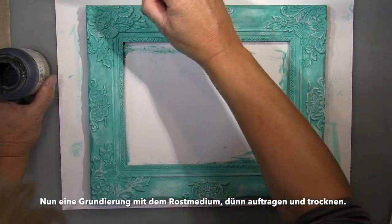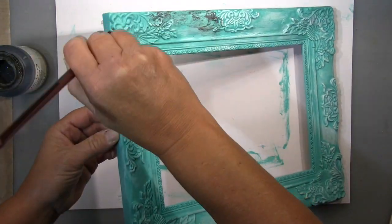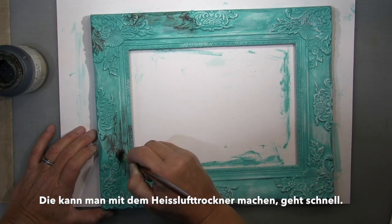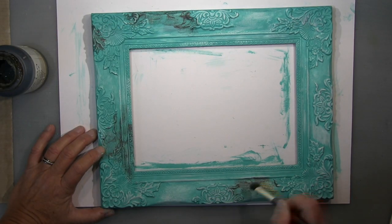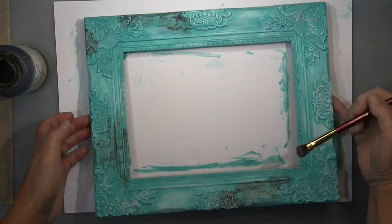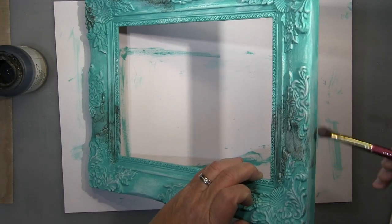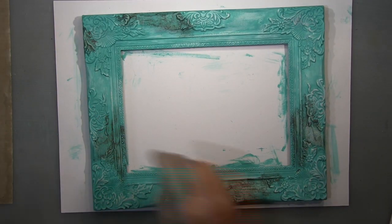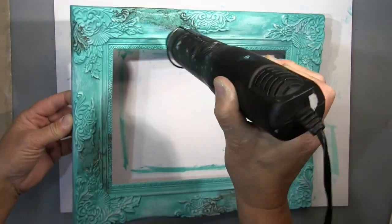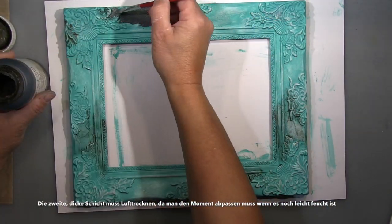This is my first layer of rust - the rust medium. The first layer is a thin one; it's a type of primer. You're priming the surface, it dries quickly, you can heat dry it. It basically makes the iron stick better when you have a thin layer of that. So I apply it on the areas where I want rust and heat dry it quickly - it dries in no time, absolutely fantastic - and then I go on with my thick layer.